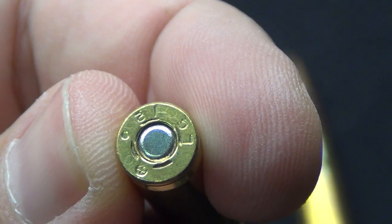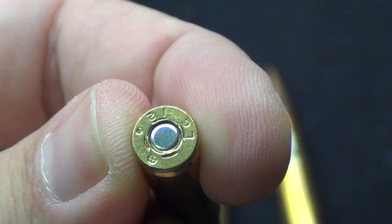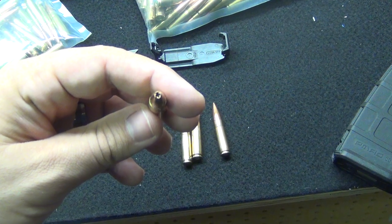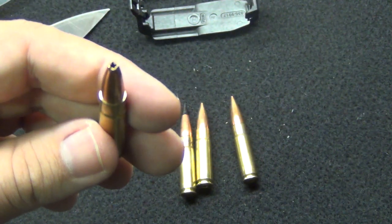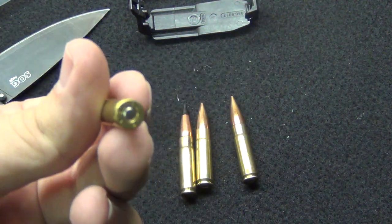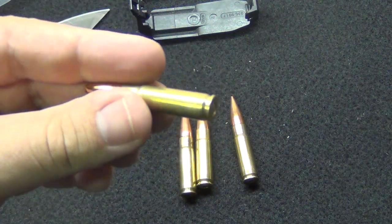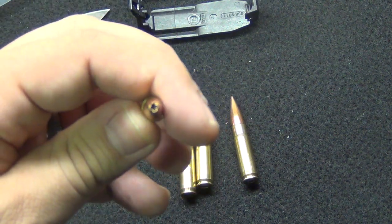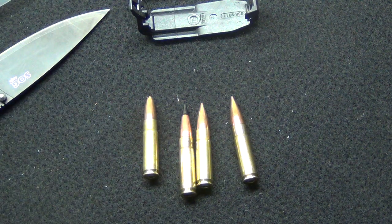Here's what your head stamp looks like — this is kind of typical, this is Lake City brass. Primers could vary; I did not ask what kind of primer they were using, whether CCI 450 or 400. For reliability in an AR-15 you don't really want to use CCI 400s — that's good bolt-action stuff but not necessarily for an AR-15. CCI 450s or Remington 7.5s are good stuff.